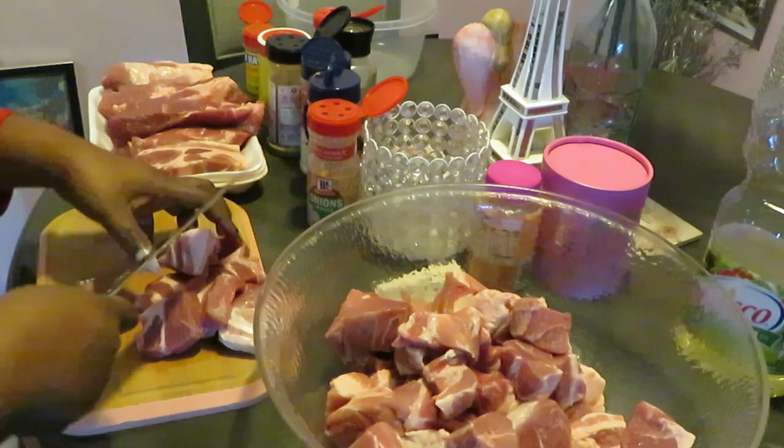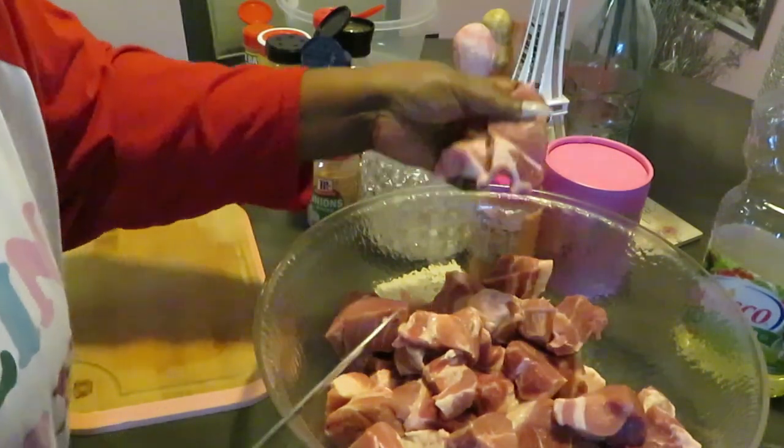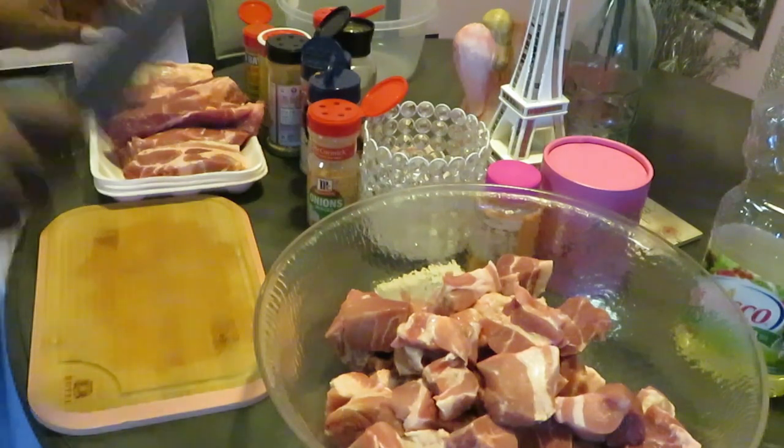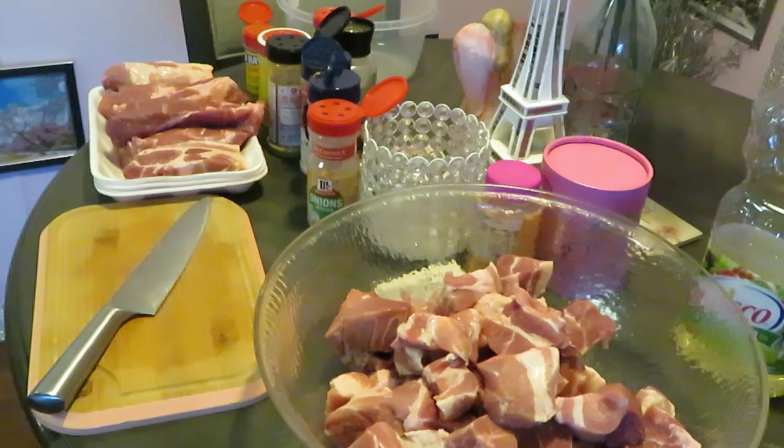I'm also a mother of three kids, so imagine that. I'm definitely gonna have to get a bigger bowl — hold on, let me wash my hands so I can get a bigger bowl. That little bowl is not gonna work. Let me get this bowl down — we definitely need a bigger bowl.